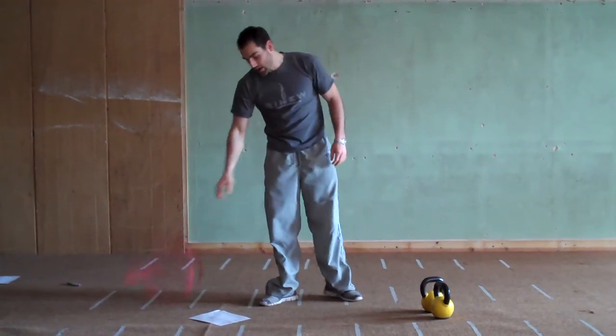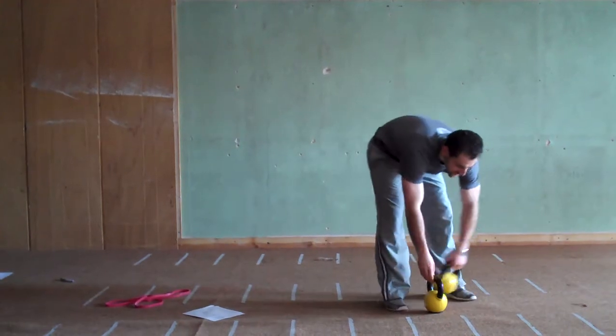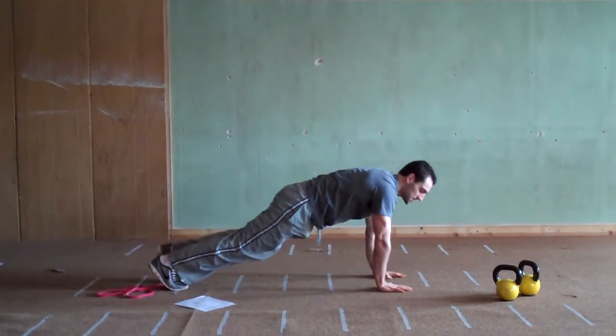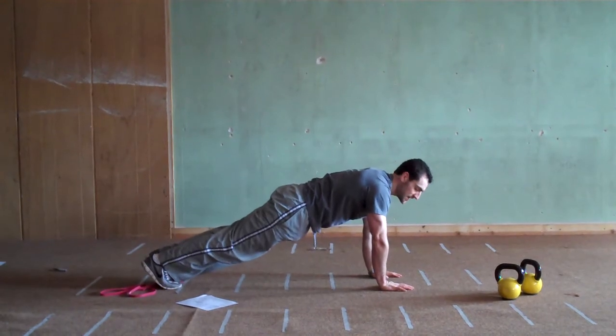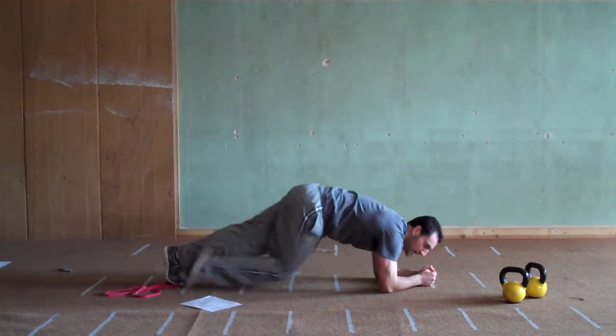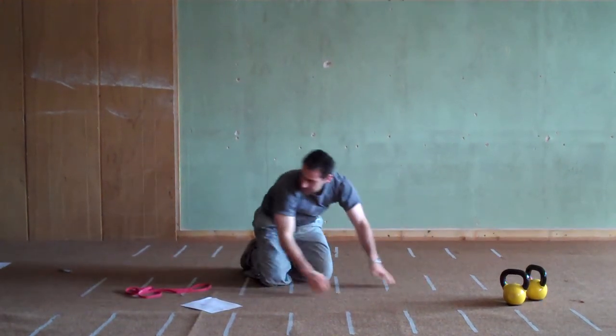Next we're getting into plank variations. Level 1: hold either a plank on your hands in push-up position, or get down onto your elbows for an elbow plank. Either way, keep a straight line from your head to your heels.